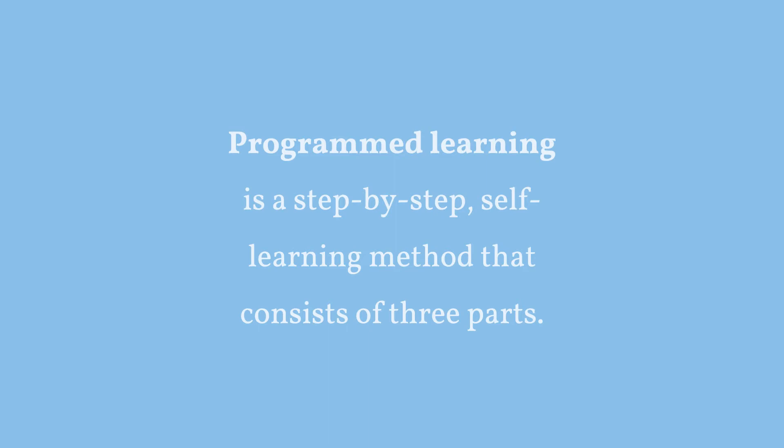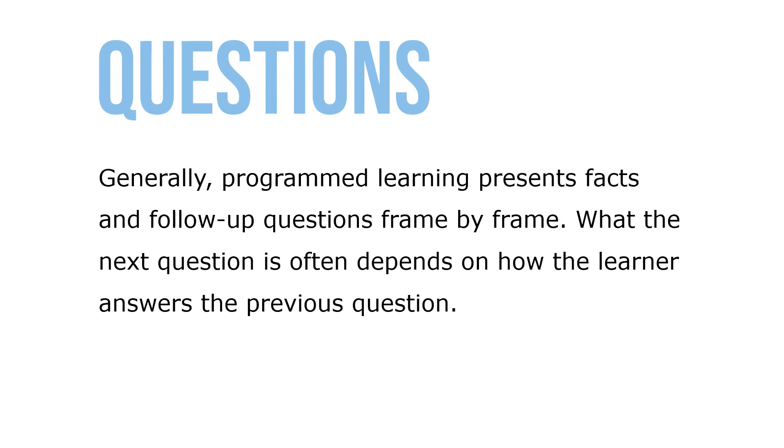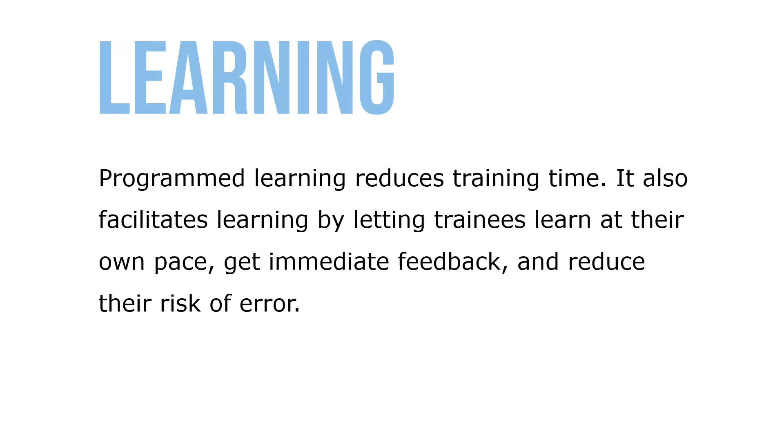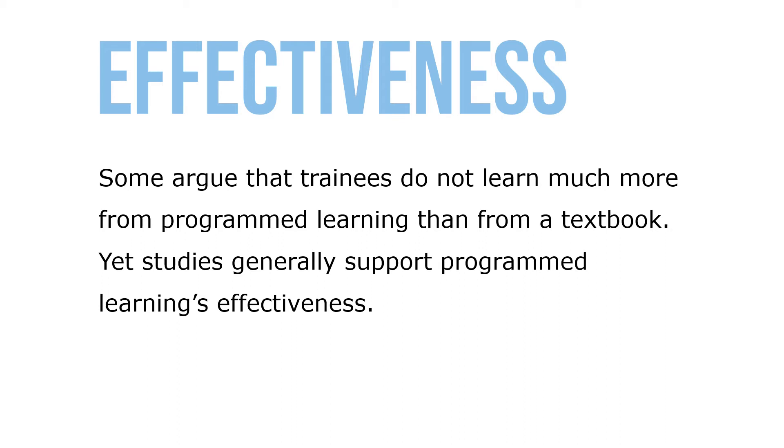Programmed learning is a step-by-step self-learning method that consists of three parts: we present questions, facts, or problems to the learner; we allow the person to respond; and we provide feedback on the accuracy of answers with instructions on what to do next. Generally, programmed learning presents facts and follow-up questions frame by frame — the next question often depends on how the learner answers the previous one. Programmed learning reduces training time, lets trainees learn at their own pace, get immediate feedback, and reduce their risk of error. Studies generally support programmed learning's effectiveness.